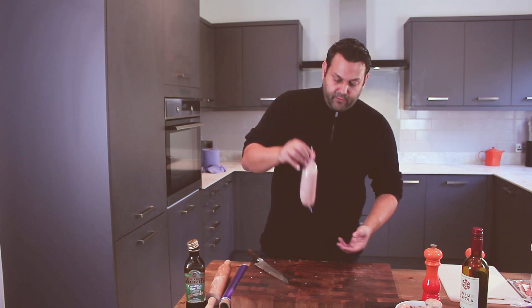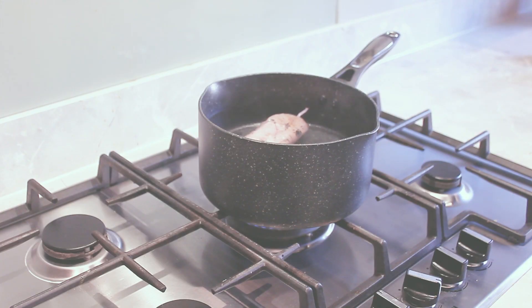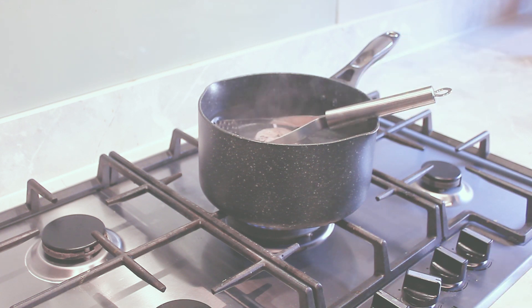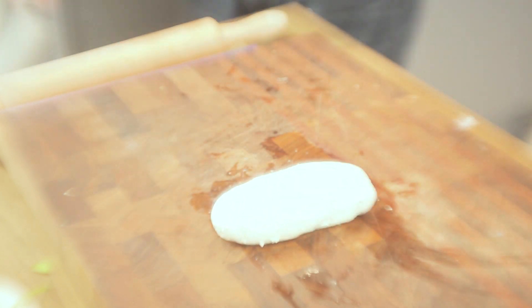This is now ready for poaching and it is absolutely going to be fantastic. There's no need to weigh your ballotine down, but it does cook better if you can keep it entirely submerged. Find yourself a good thermometer and keep the water at about 80 degrees. The chicken should cook in approximately 20 minutes, but make sure it's at least 75 degrees in the centre before you take it out.